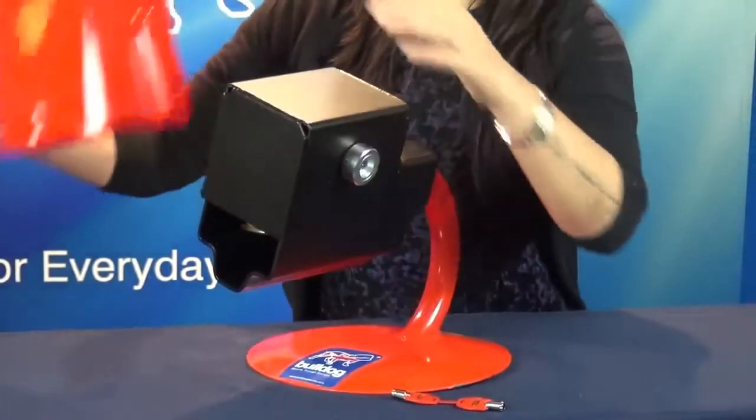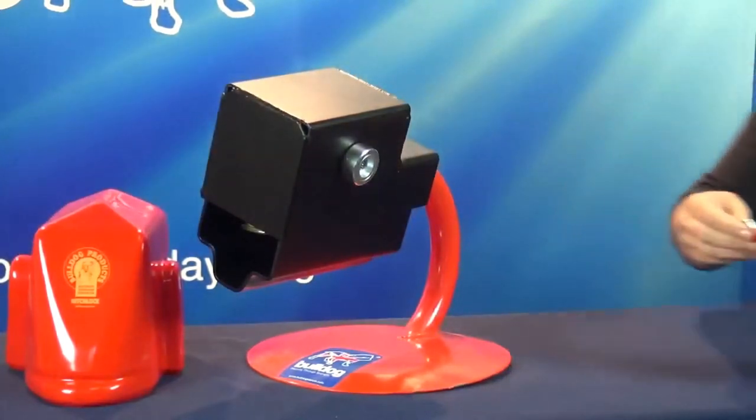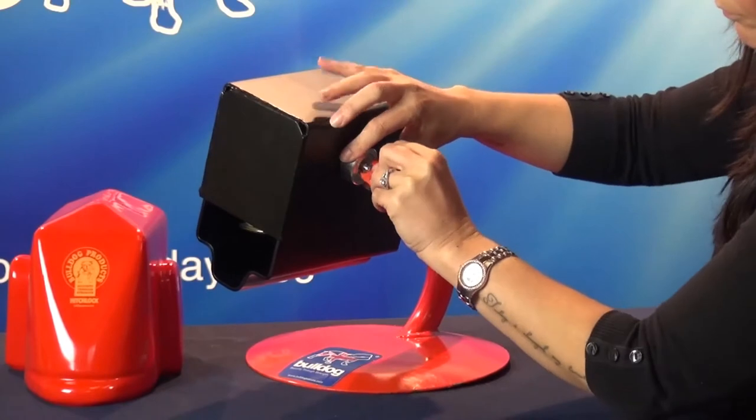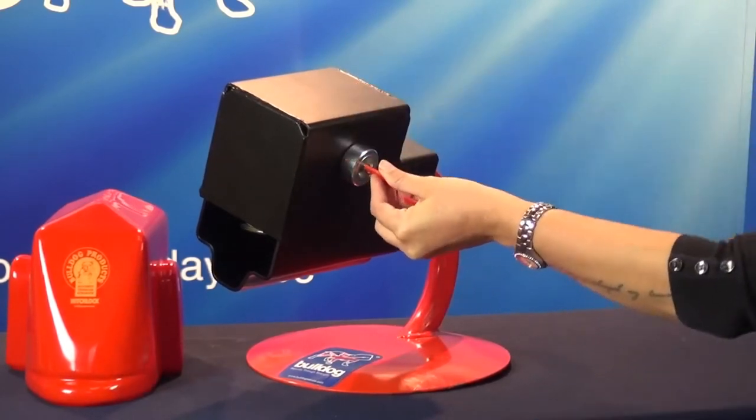To remove: take off the red plastic hood, insert the key, turn a quarter of a turn anti-clockwise, and remove the lock bar.